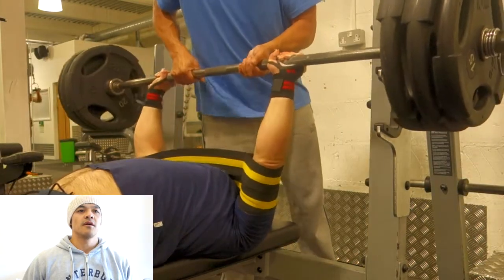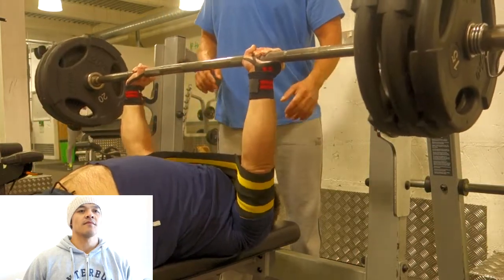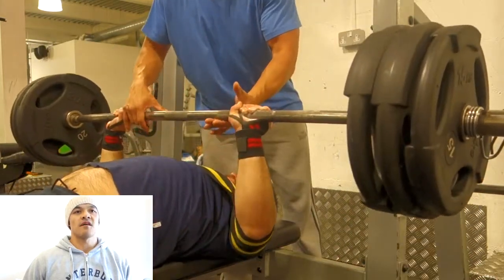Adam with the same weight, 130. Boom — see, he does it easy. And then we've got another one. The bouncing off the chest thing is fine, it's not a big deal.